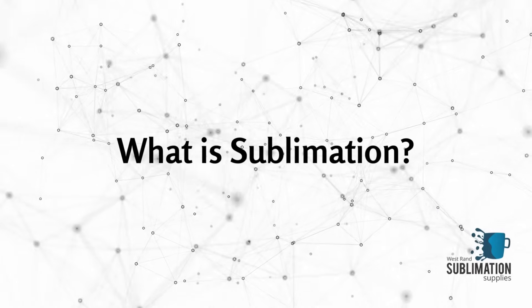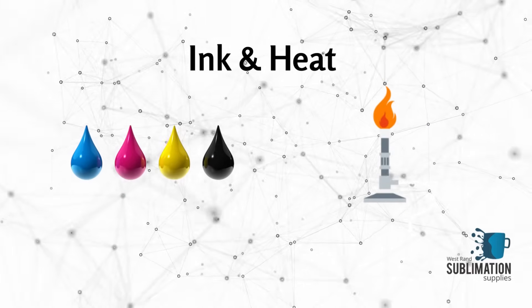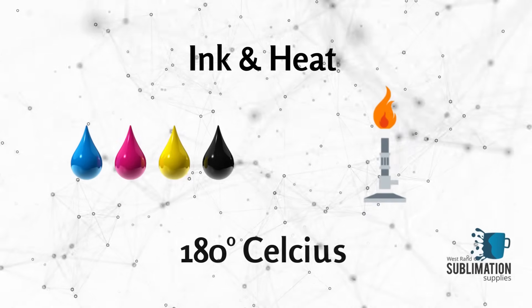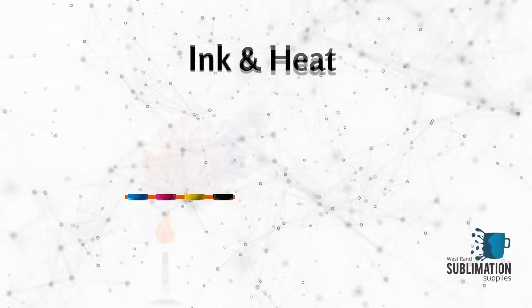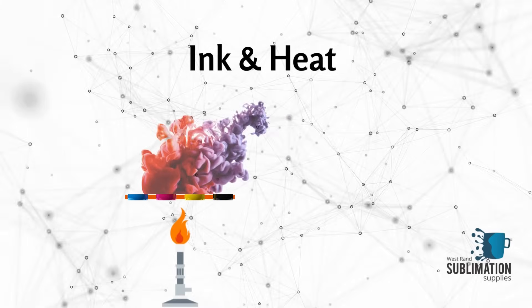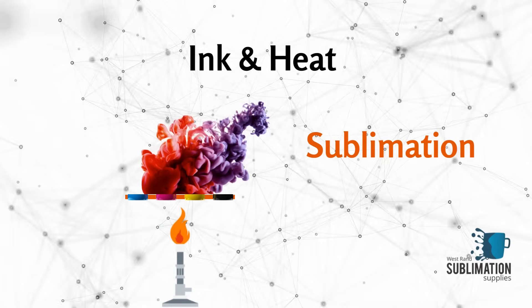Sublimation is a method of printing that transfers a printed design onto a material or fabric using ink and heat. When a heat source of a temperature above 180 degrees Celsius is applied to the ink, it immediately turns into a gas without first turning into a liquid. This is referred to as the process of sublimation.